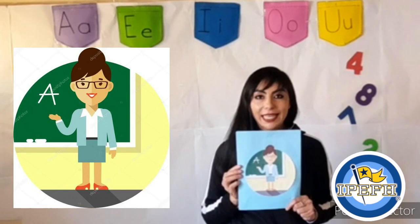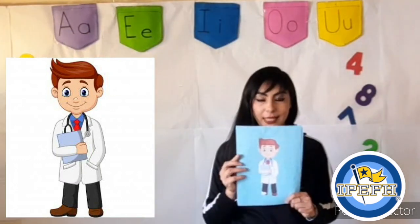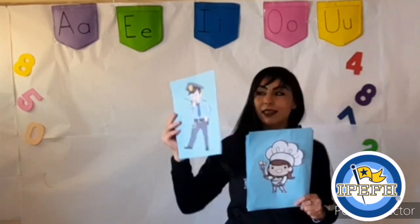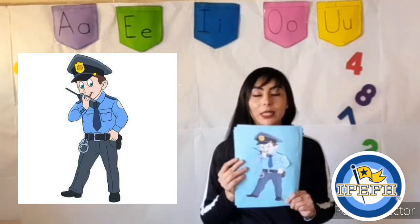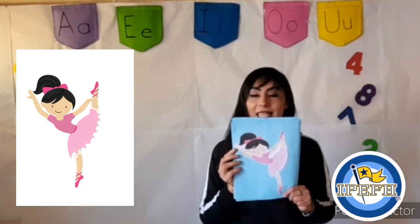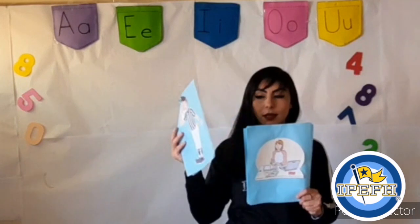Teacher. Teacher. Doctor. Doctor. Police officer. Police officer. Dancer. Dancer. Writer. Writer.